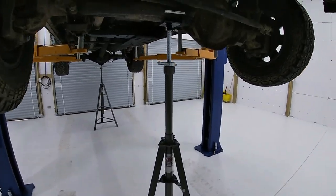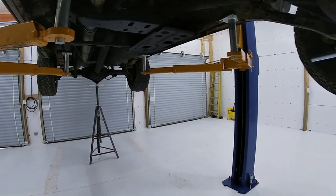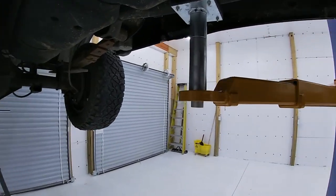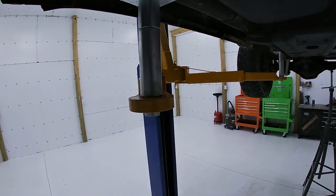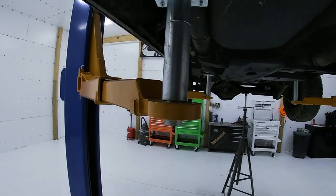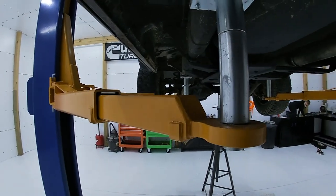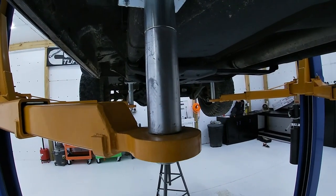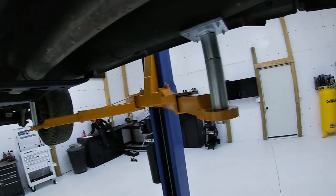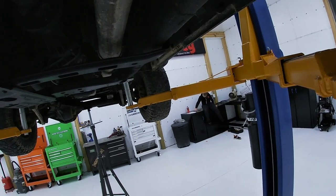Got my four-ton jack stands under each axle just for peace of mind - that's what I got them for. With this fisheye lens it may distort things, but I don't know if you can see just how solid and sturdy and straight everything appears to be. It really does look great. I'm getting more and more confident with this whole lift setup.